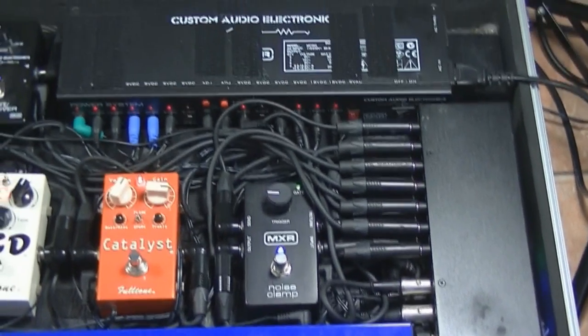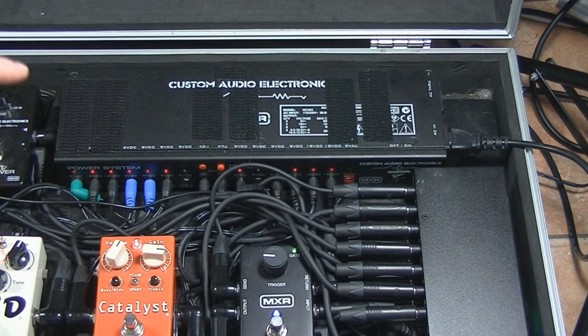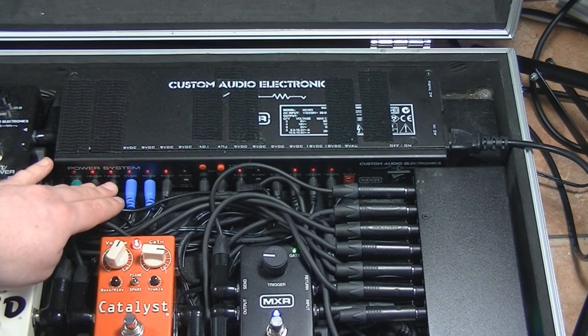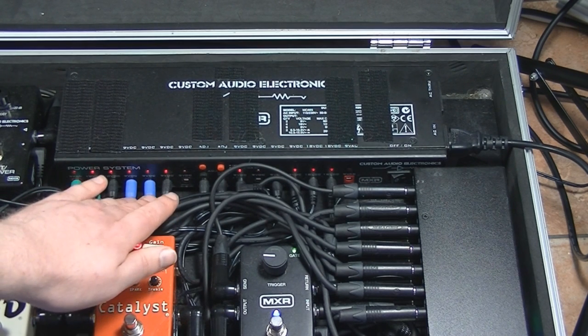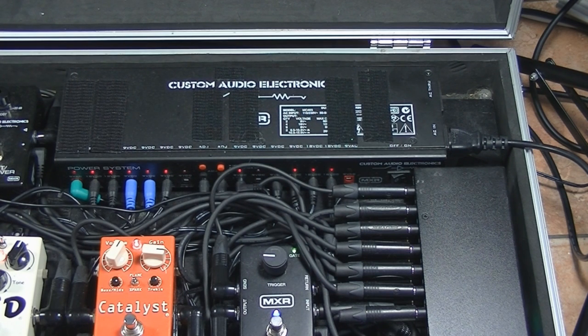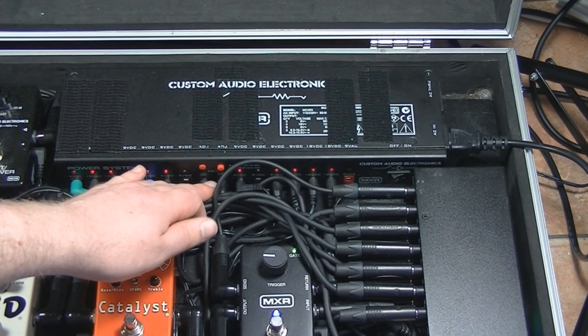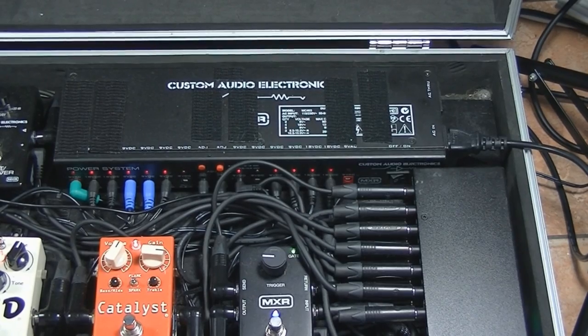Everything's powered from the Custom Audio Electronics MXR Power Station. I'm running the 9V AC jack to power the Mastermind. I've got all four 18V jacks in use: one for the EP Booster, one for the Catalyst, one for the OCD, and one for the MXR boost line driver. These two jacks are on a Y cable feeding the RJM Y0. The high current jacks are feeding the Mini Effect Gizmo and also the TC Electronic Nova Repeater. All other pedals are powered off 9V on individual isolated outputs, which makes everything very clean.